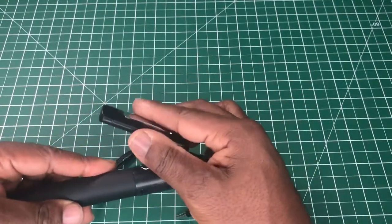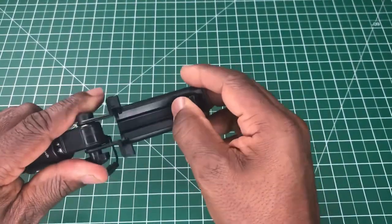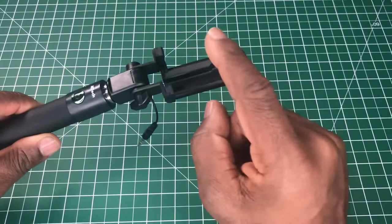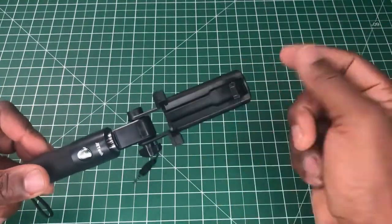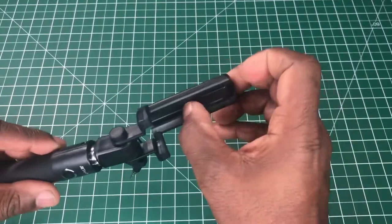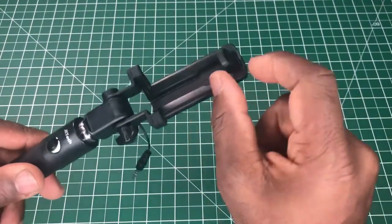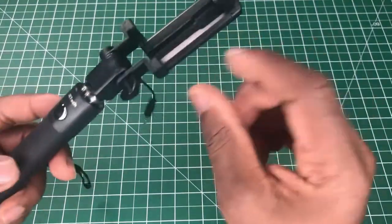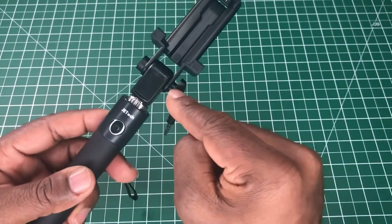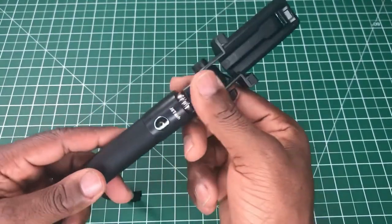It goes into landscape mode but does not go into portrait mode — I'll come across that more later on. The phone mount is foldable and spring-loaded. We have a piece of rubber at the top and rubber at the bottom, along with a thumb screw so we can tighten it up.